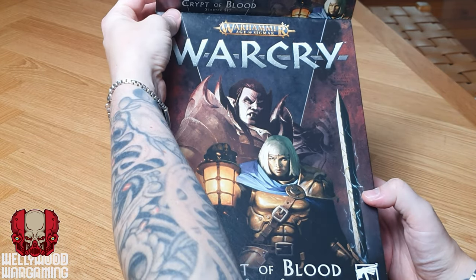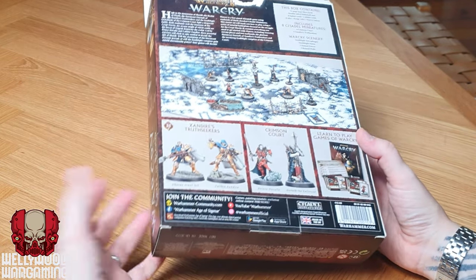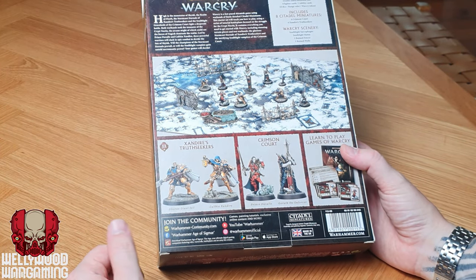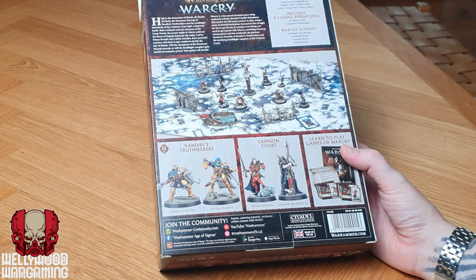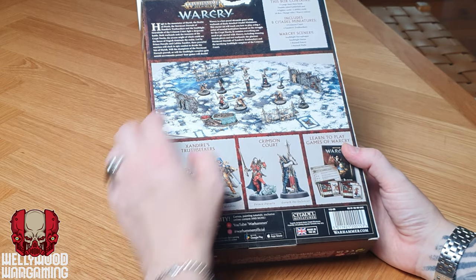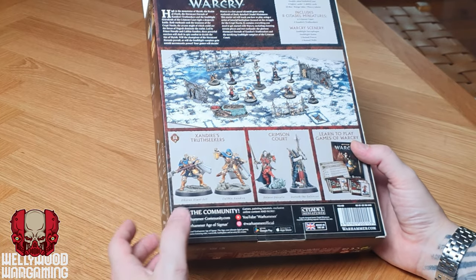I've already butchered the box — it didn't come in cellophane, it came with those annoying sticky labels. On the back, it's quite a small box, only about A4 size and not very thick. It's got a 72-page start-here book, a double-sided battlefield mat, eight fighter cards, two ability cards, 18 dice, a range ruler, Warcry tokens, eight citadel miniatures, and some scenery — very scant scenery, but better than nothing.